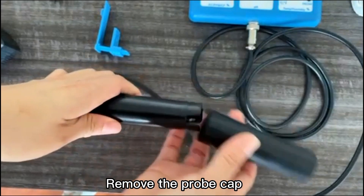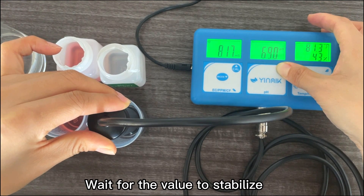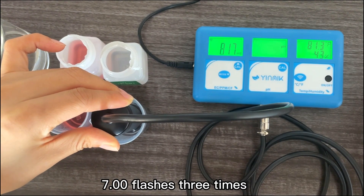Remove the probe cap and put the probe into the 7.00 buffer solution. Wait for the value to stabilize. Long press CAL — CAL is flashing. 7.00 flashes three times, confirming the first calibration point.